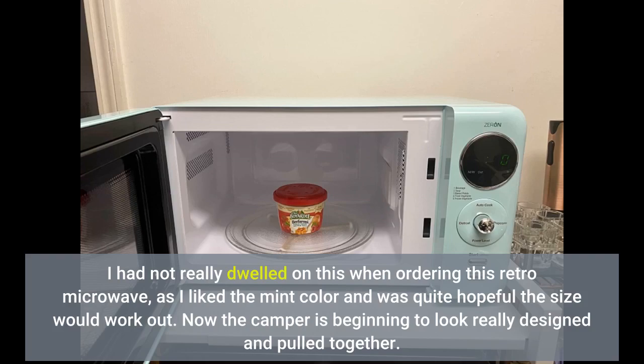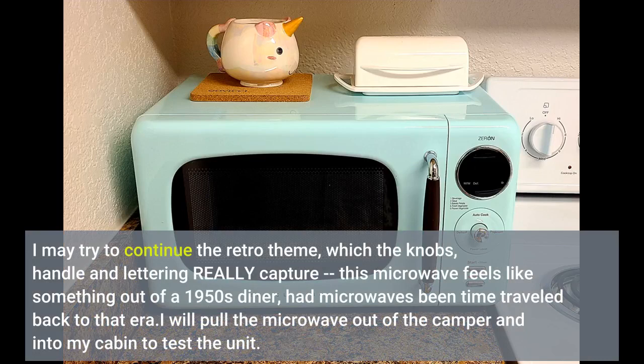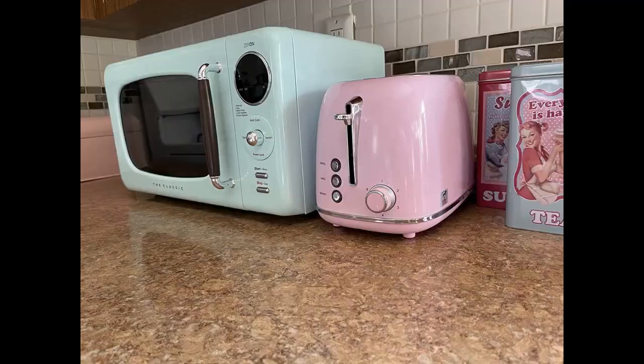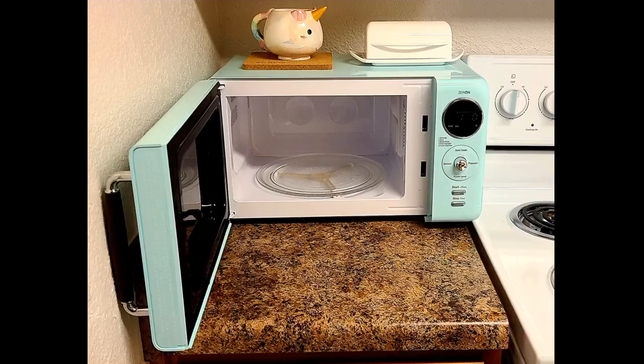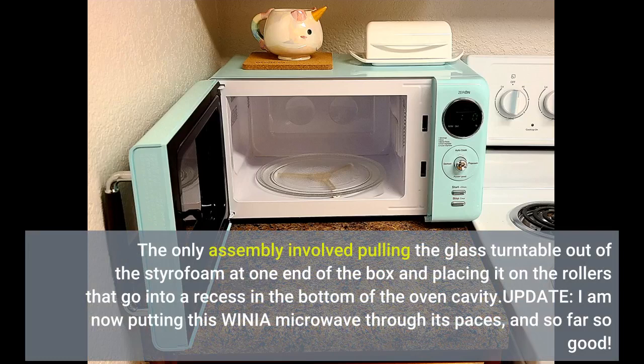Now the camper is beginning to look really designed and pulled together. I may try to continue the retro theme, which the knobs, handle, and lettering really capture. This microwave feels like something out of a 1950s diner, had microwaves been time traveled back to that era. I will pull the microwave out of the camper and into my cabin to test the unit. So far, so good. The instruction manual looks thorough. The only assembly involved pulling the glass turntable out of the styrofoam and placing it on the rollers that go into a recess in the bottom of the oven cavity.